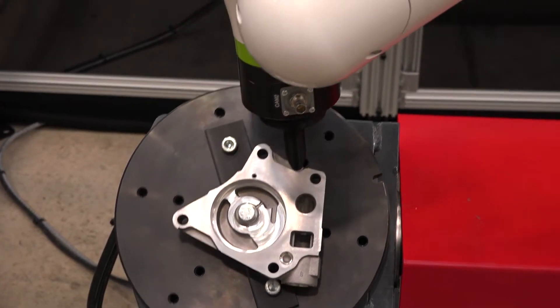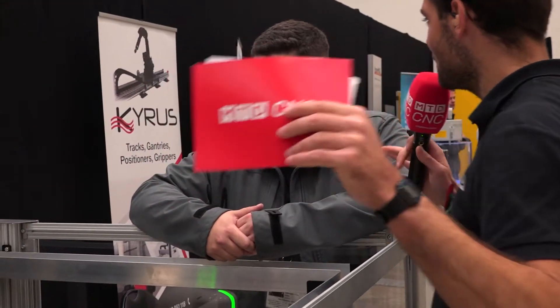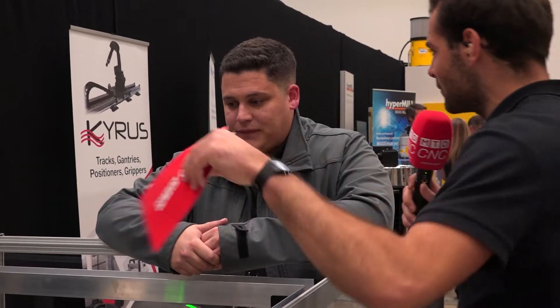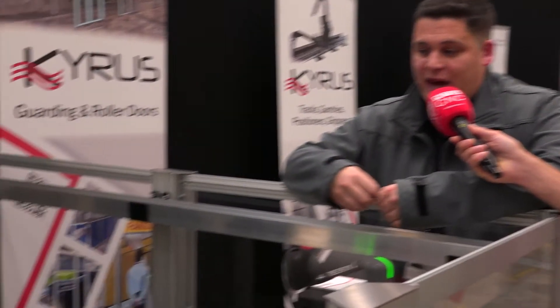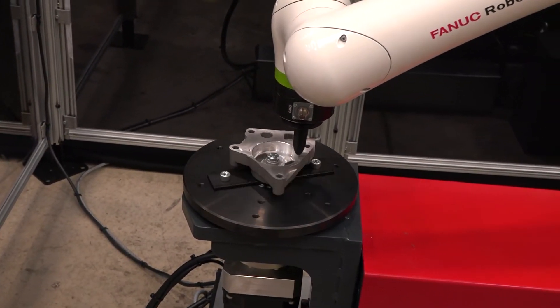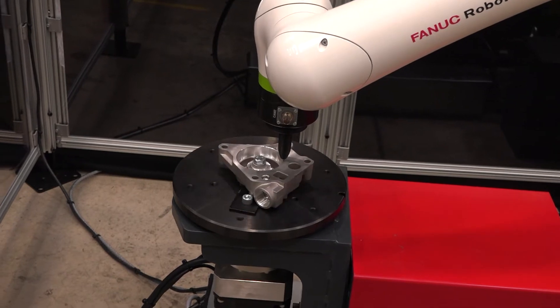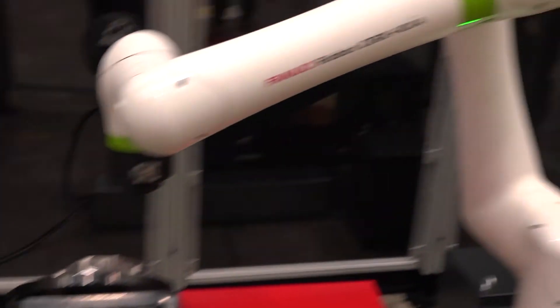Through the Fanuc control they've got all sorts of weld-specific functions like wobbles, making it really smooth and easy for the customer. This is the smallest system Kairos has done — their heritage is in big industrial robotics, doing large component positioners and robotic linear tracks, designed to fit with any robot manufacturer but working especially nicely with Fanuc equipment.